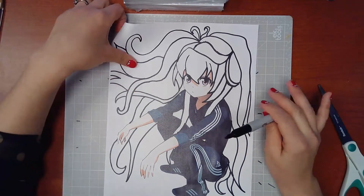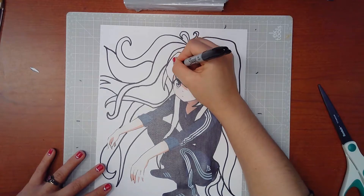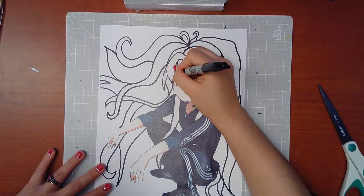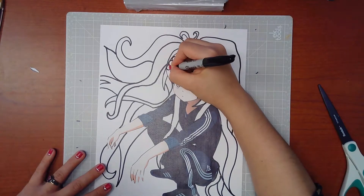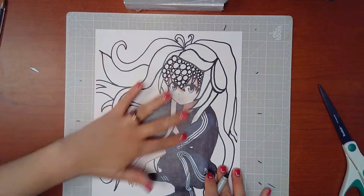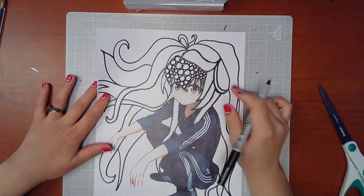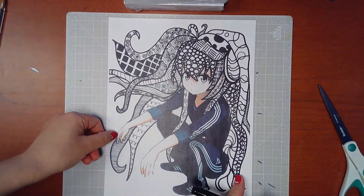Now we're ready to start tangling. I will start with simple, big circles here. You can get as creative as you want with the patterns. You will do a different pattern for each section. And you will end up with something like this.